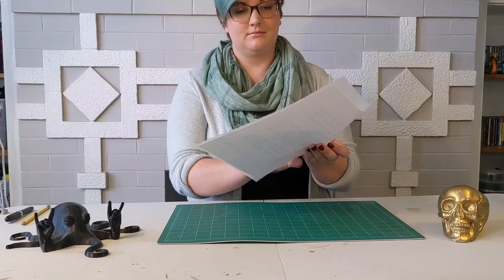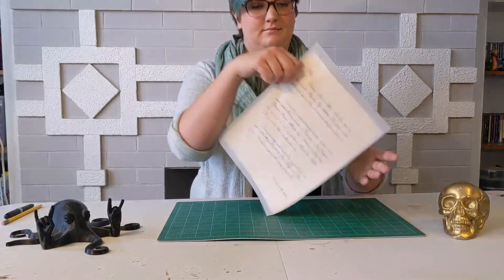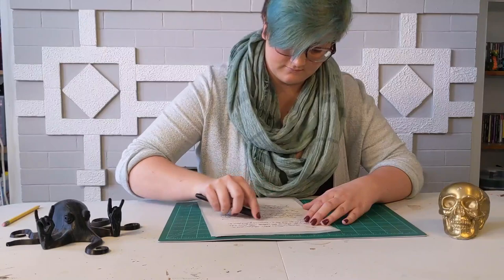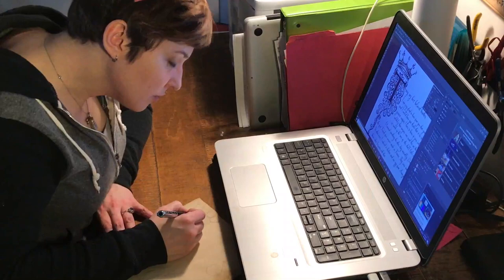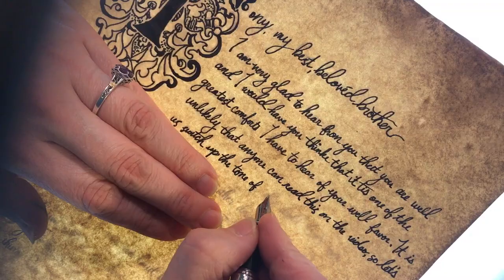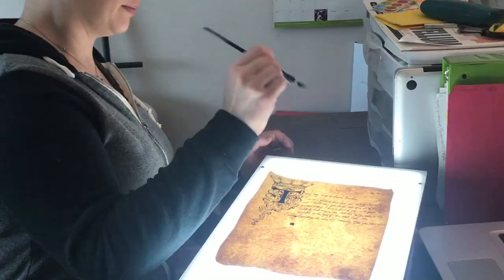Persephone is using this pen for her letter and tracing over a printed copy. You can accomplish this same technique by using a window, a light box, or, if you're careful, a computer screen. If we were to go through all of this trouble and use a regular Bic round stick pen, it would not feature all our hard work. Even though Persephone and I are using fancy pens, something as simple as a fine-tipped Sharpie can work really well. I'm using a calligraphy pen and referring to a fancy letter set that I've arranged in Photoshop. Since calligraphy takes a lot of concentration and practice, I'm using a light board to keep me on track with my letter.